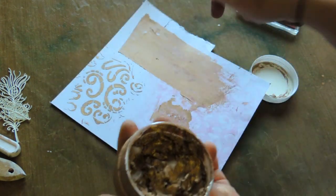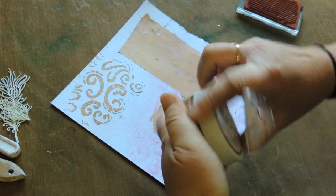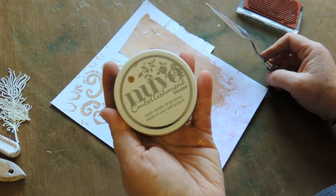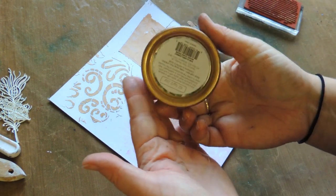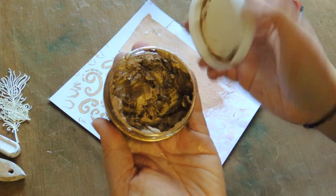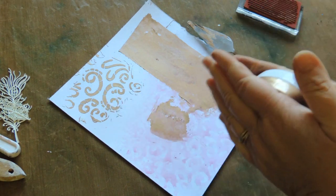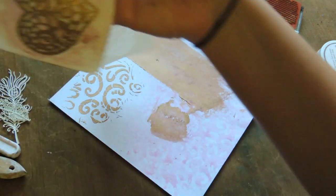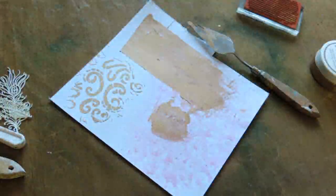Thank you for listening, I hope you got something out of that. Don't forget the Nouveau Embellishment Mousse comes in fantastic colors at the shop — beautiful greens, blues, pinks, and I got a cosmic brown which is like a beautiful dark copper brown, great for heritage or steampunk pages. I'll give you an update on how the mold comes out tomorrow. Thanks, bye!